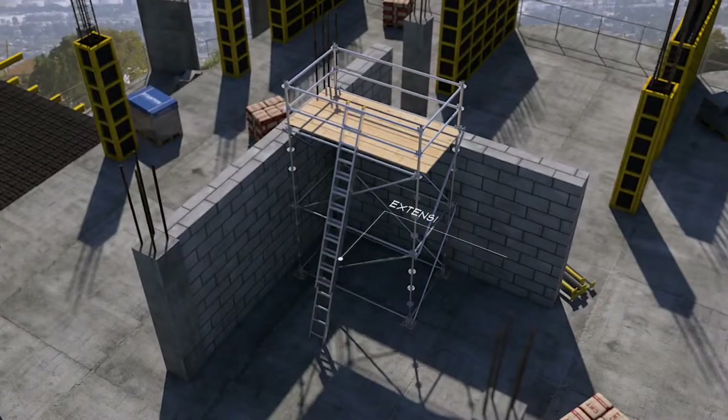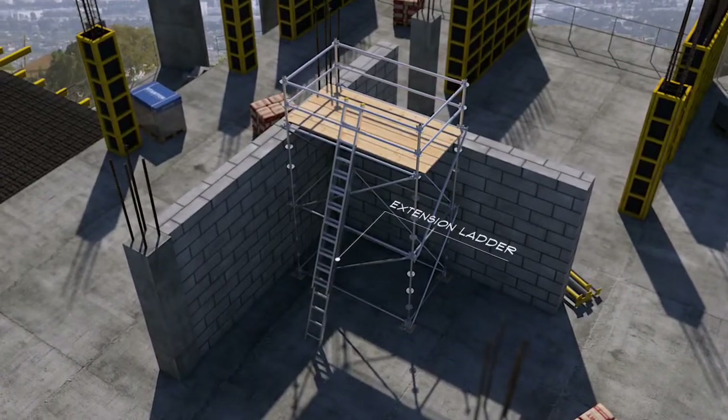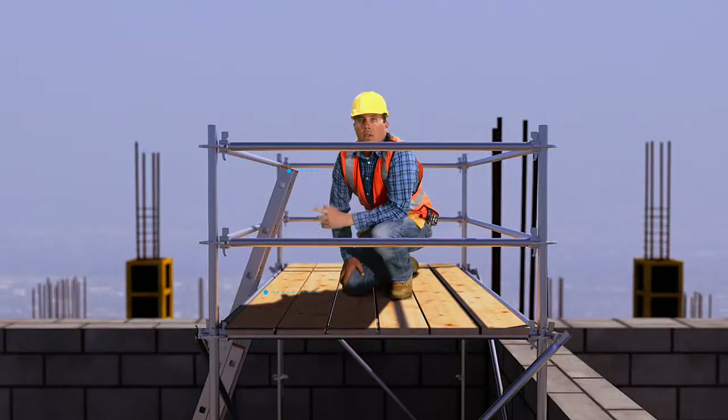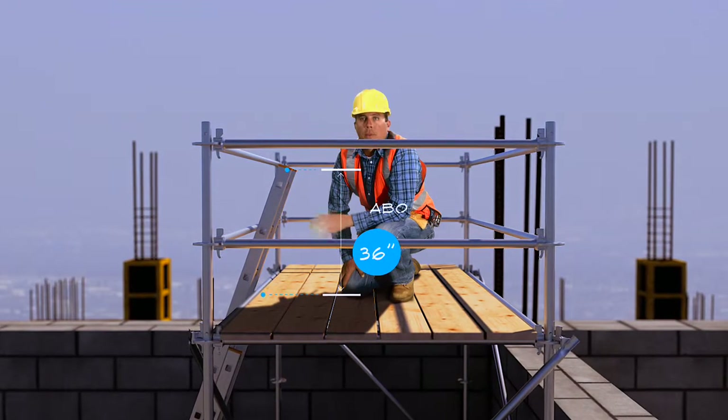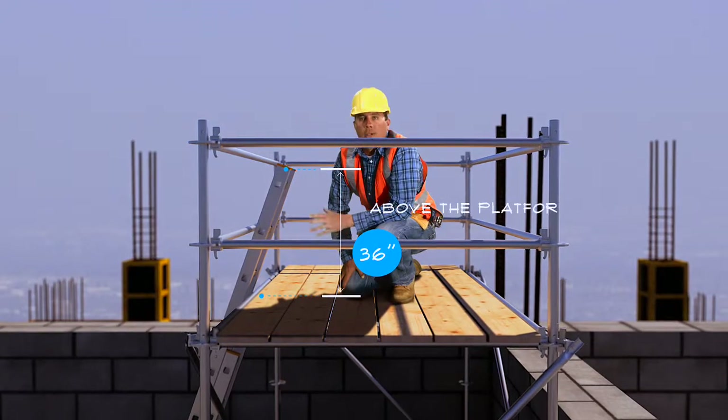The other type of portable ladder that may be used to access scaffolds is the extension ladder. You need to make sure the top of the ladder extends at least 3 feet above the platform, so you have something to hang onto while you get off the ladder onto the platform.